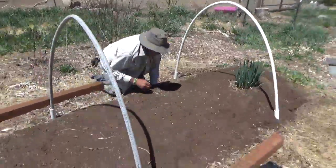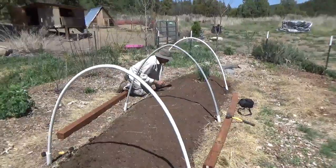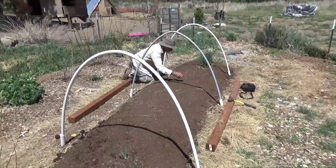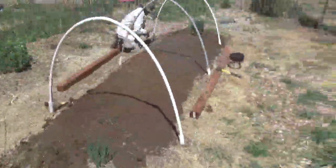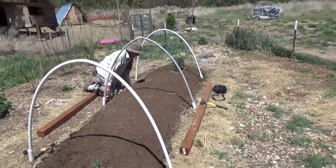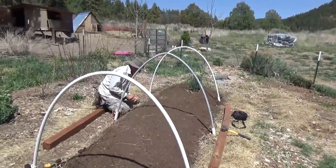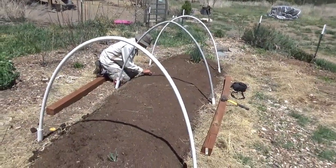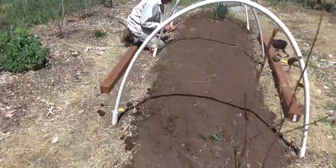It's pretty easy to extend your season if you have limited growing space, and you can do it on the cheap. The total cost of this entire hoop house project is going to be about thirty-five bucks and last about five years, so it costs us about six dollars a year to have this season extender — well worth it.